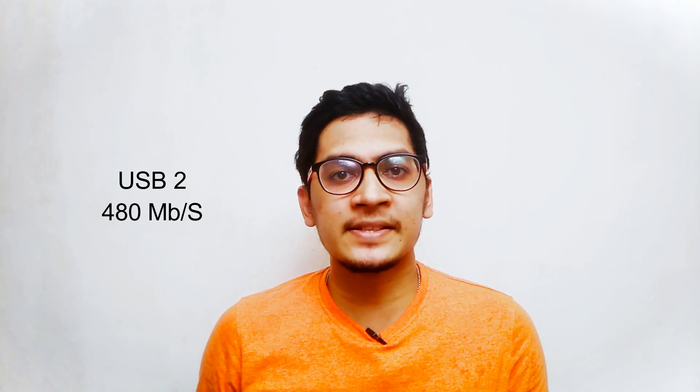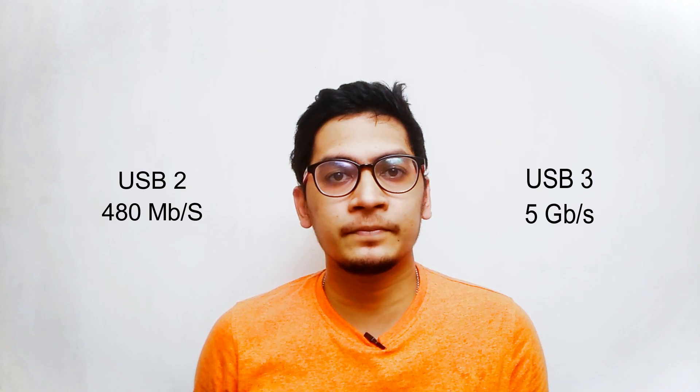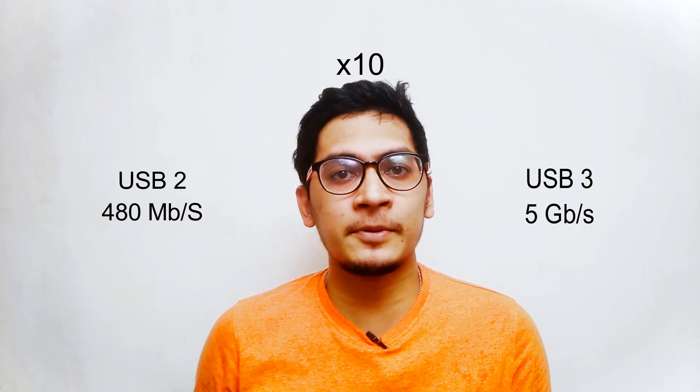The main differentiating factor of USB 3 from USB 2 is its speed. The max speed of USB 2 is 480 Mbps, whereas USB 3 maxes out at 5 Gbps — that is 10 times the speed of USB 2.